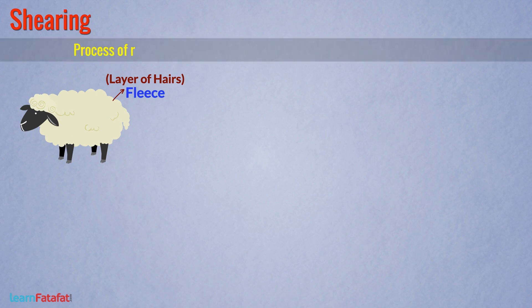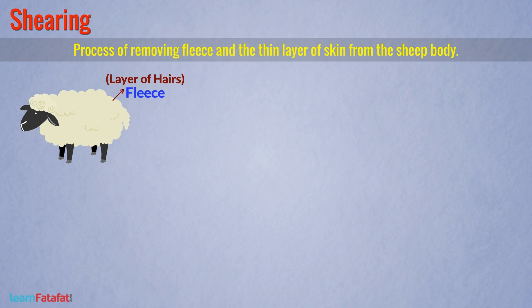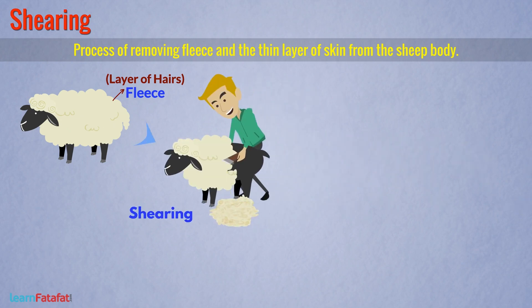The first step is shearing. The layer of hairs around the sheep's body is called fleece. Shearing is the process of removing fleece and the thin layer of skin from the sheep's body. Tools similar to those used by barbers are used for this process. The outer skin of the animal body is dead, so shearing does not harm the sheep.